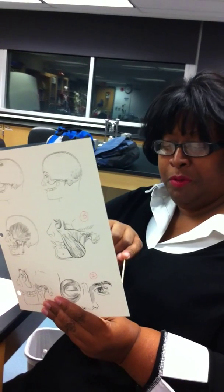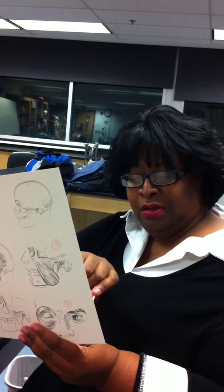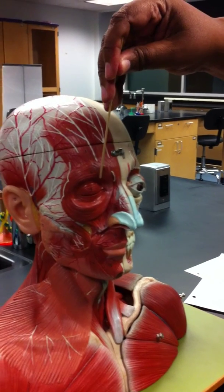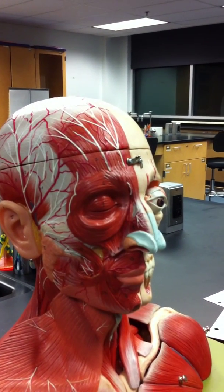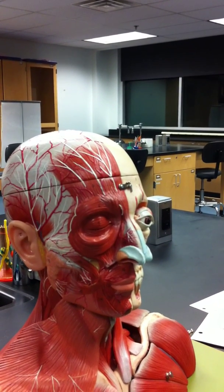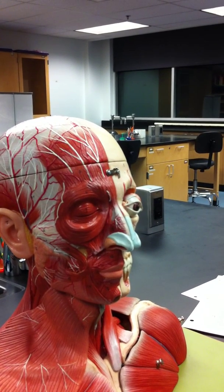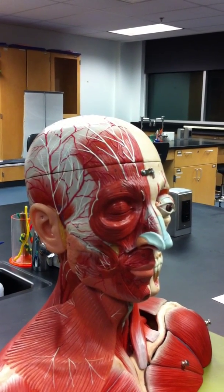Number two: orbicularis oculi. Origin is the frontal bone and maxilla on the medial orbit. Insertion on the lid. Action closes the eye. Since it is a circular muscle, when it contracts, it will close down that opening — blinking and shutting the eye.